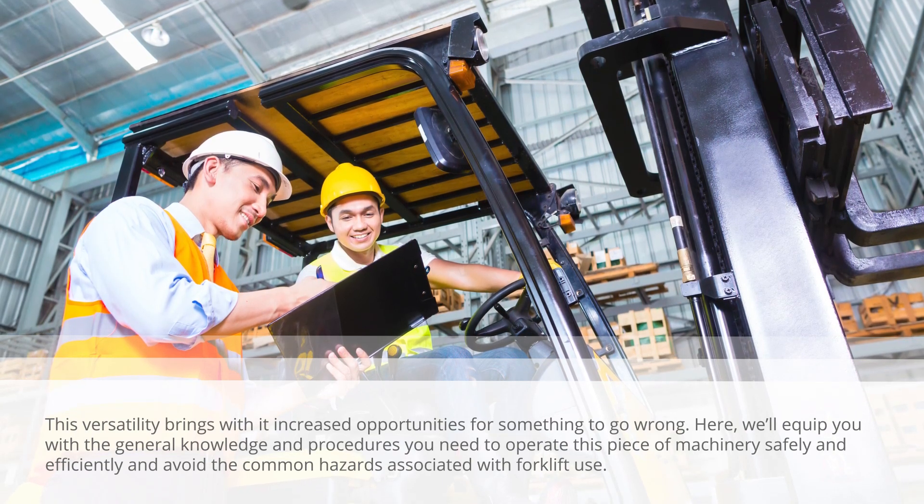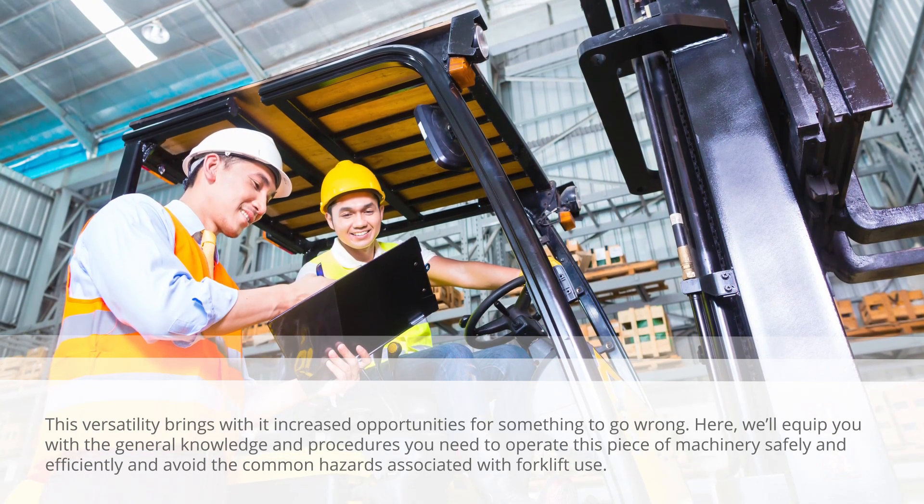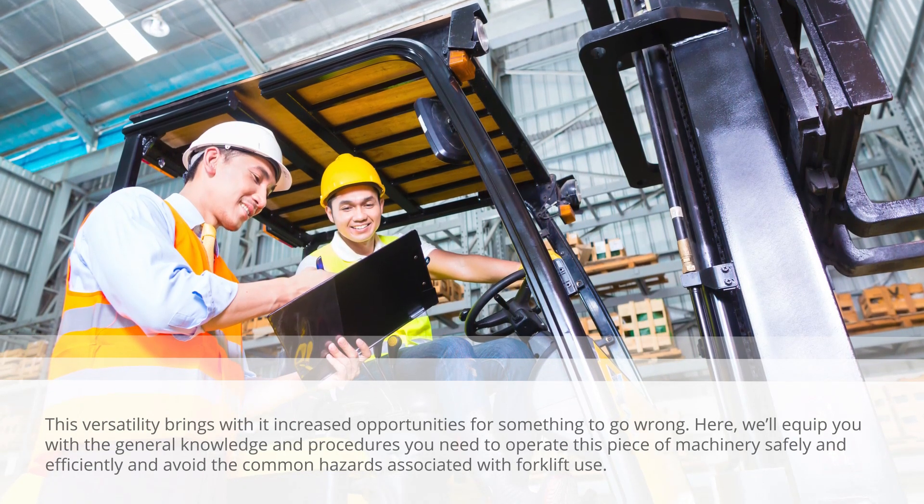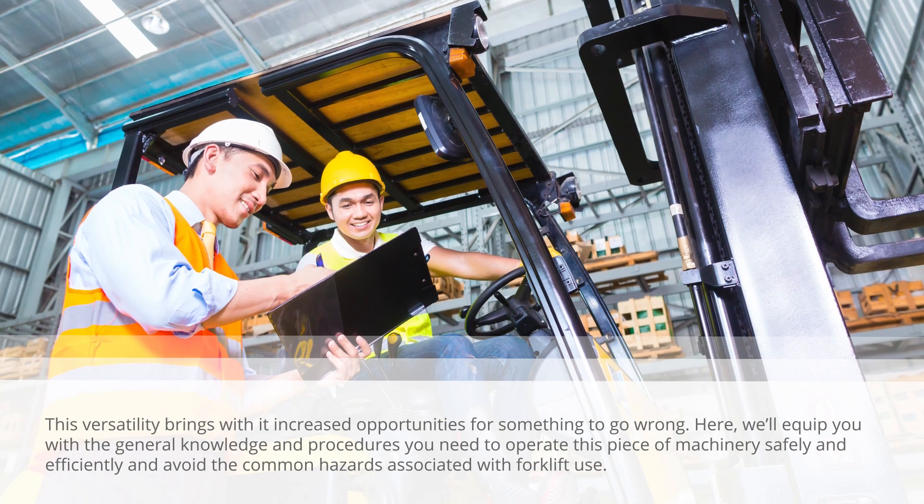Here, we'll equip you with the general knowledge and procedures you need to operate this piece of machinery safely and efficiently, and avoid the common hazards associated with forklift use.